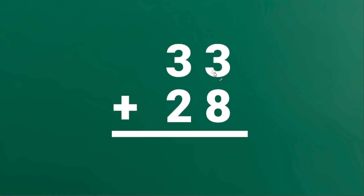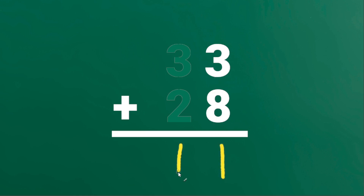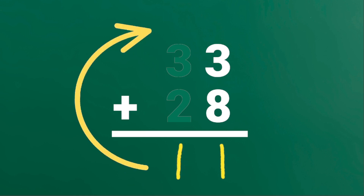Next, let's add 33 and 28. First, focus on the 1's place. 3 plus 8 is 11. But instead of writing 1 here, we will write 1 on top of the 10's place.